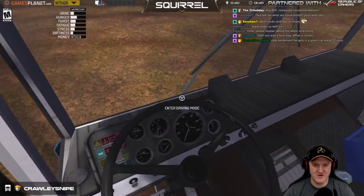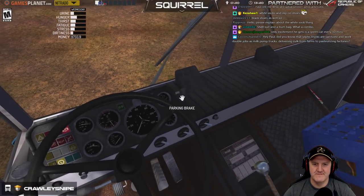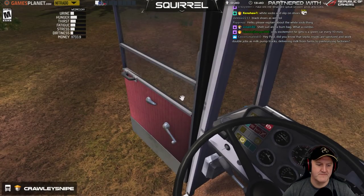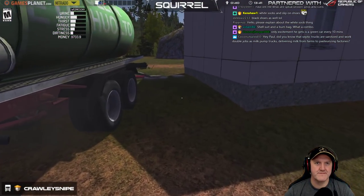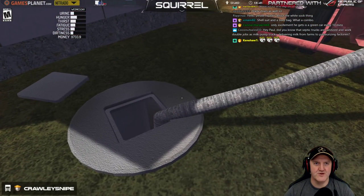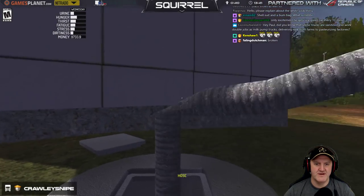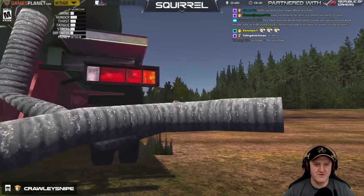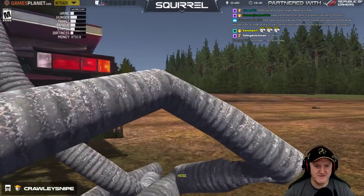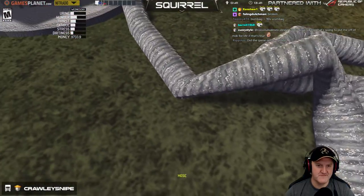Shell suit and a bum bag - oh, what a combination. Did you know that septic tanks are sanitised and work double jobs as milk pump trucks delivering milk from farms to pasteurised factories? I didn't know that - that sounds pretty grim, sounds like something health and safety wouldn't allow. Doesn't matter how many times you sanitise that truck, you shouldn't be doing those kinds of jobs and then milk.